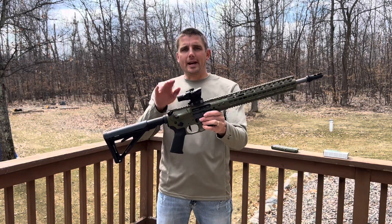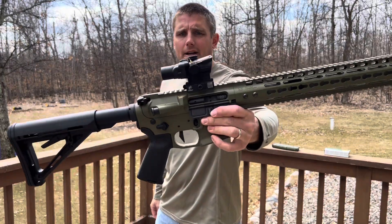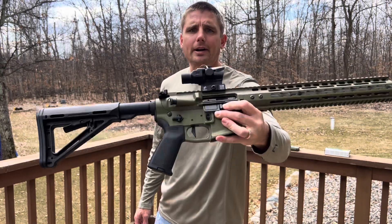I got it equipped with the ACOG. This is the fixed three-power zoom on there. It's on the American Defense Mount.